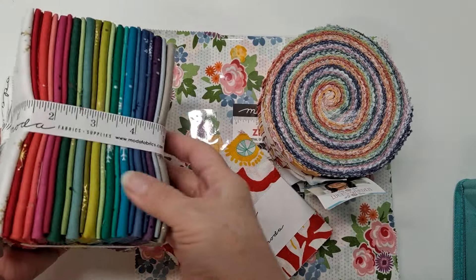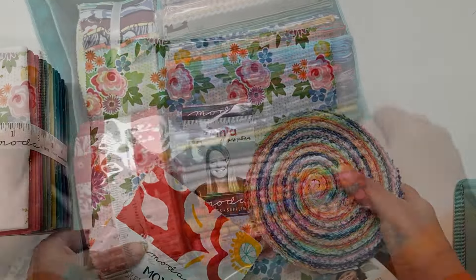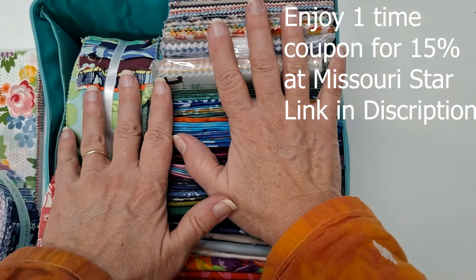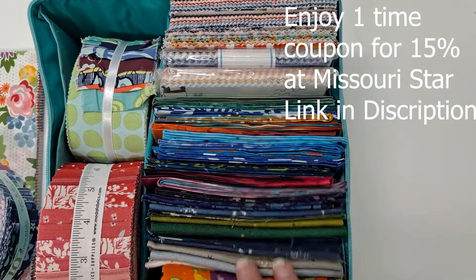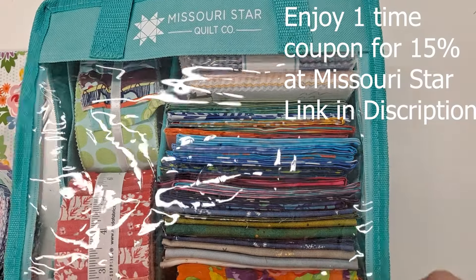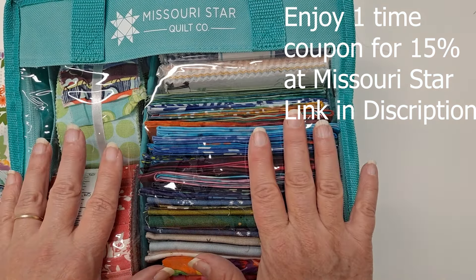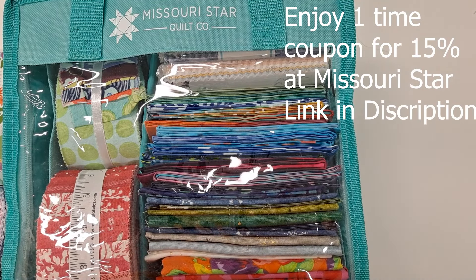For my pre-cuts — like fat quarters, jelly rolls, charm packs, and layer cakes — Missouri Star has these great bags. You can either fit your layer cake down in here and stack them. You can fit charm squares here, the fat quarters fit here, or you can fit jelly rolls. You can zip it up and see what's inside. I do like to use a lot of my pre-cuts to decorate with, but I have more pre-cuts than I have shelf space, so this is a great way to store your pre-cuts.